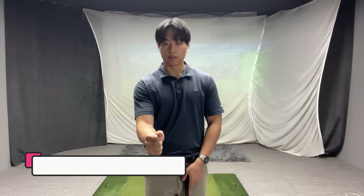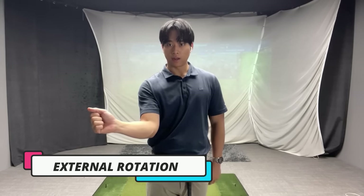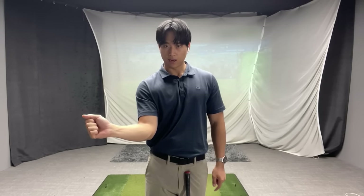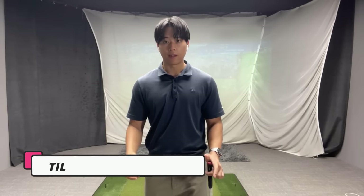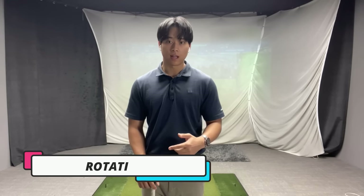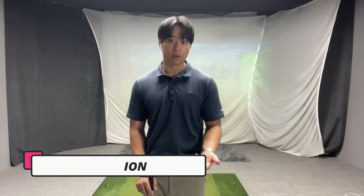The first movement is external rotation, which is when the right wrist or trail wrist moves outside of the trail elbow. The second movement is having enough bend or tilt towards the trail side throughout the downswing and follow through. The third movement is to have enough rotation in the body through impact.